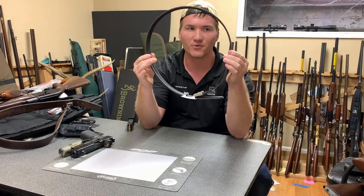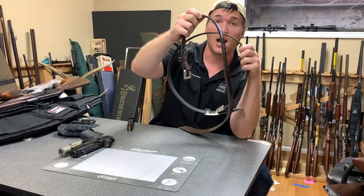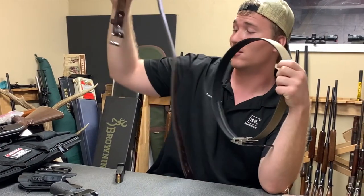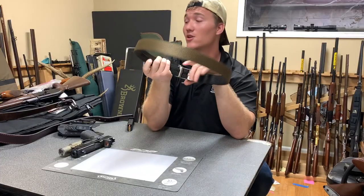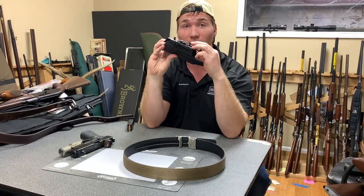When considering a belt, the main thing is stiffness. You can see this one is really thin even compared to this belt. What makes this belt stiff and strong is how thick it is, but the Core Essentials belt is still strong and thin, which is nice.